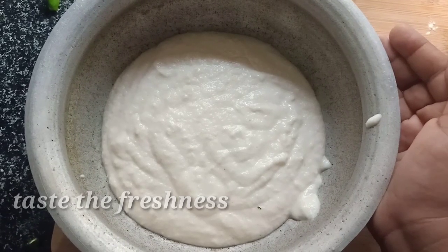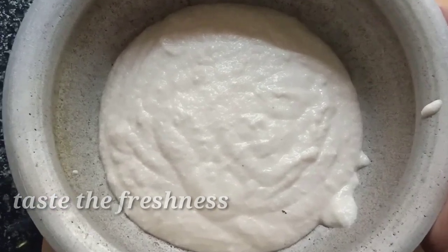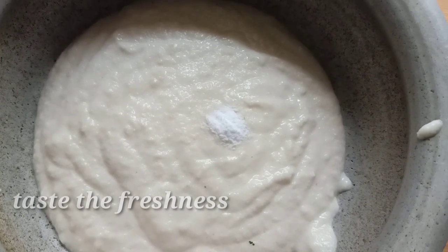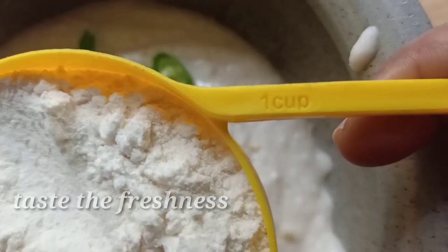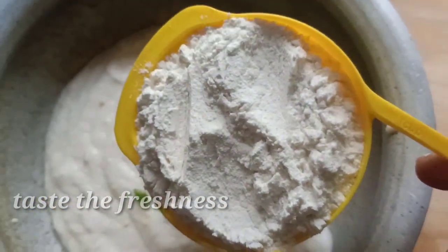Add the egg. Add 1 tablespoon of the egg. And then put the cake on the plate.